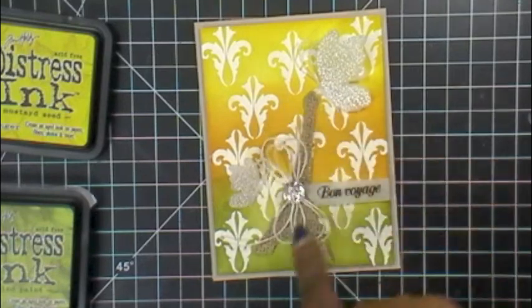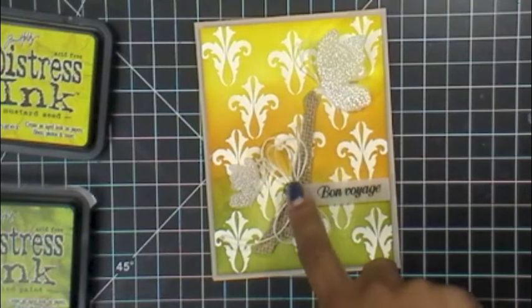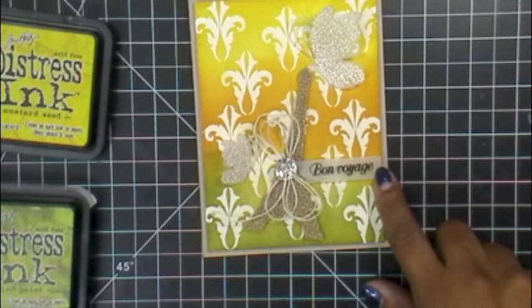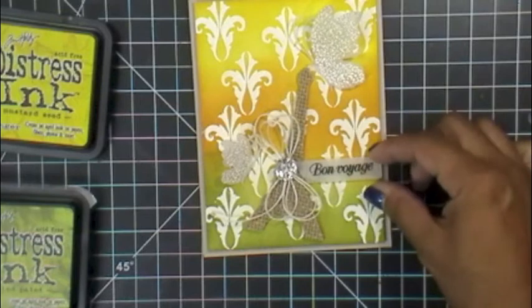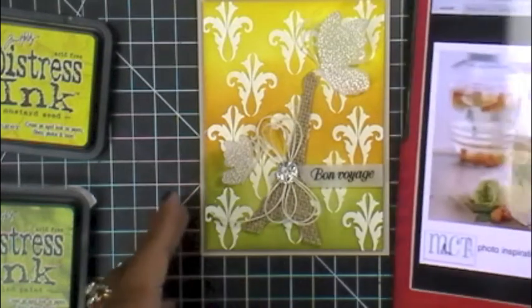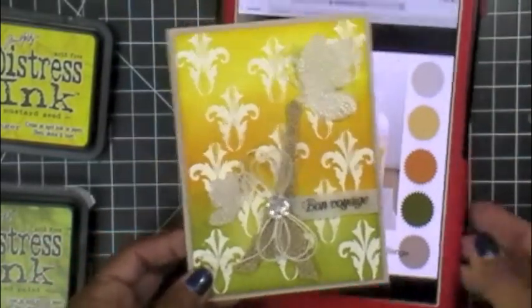I took some cream color twine and wrapped it into a little bow, added one of my old Liz's Paper Loft boutique buttons, and used my banner dies — I stamped 'Bon Voyage' on the banner. Comparing it against the photo inspiration, I think it came out really cute. I really like how it came out — the colors are nice and soft and it matches the photo well.